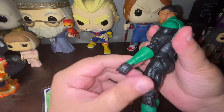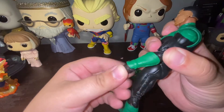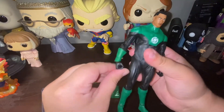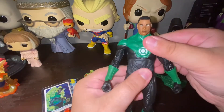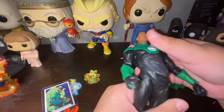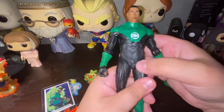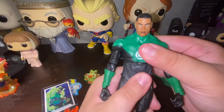At the wrists, we have a little side-to-side swivel and a little up-and-down swivel. The other arm is the same — up and down, side-to-side swivel. Then we go to where the magic of John Stewart happens: he goes back about this much and then crunches forward. You can wiggle side-to-side, a little harder with the plate on, but definitely doable with a little bit of force.